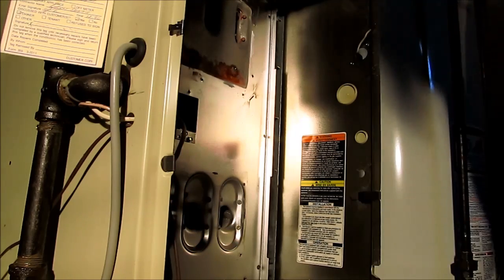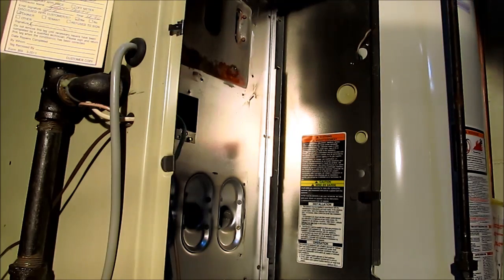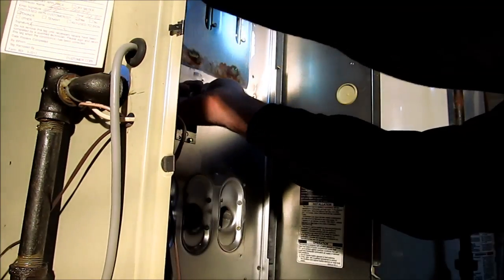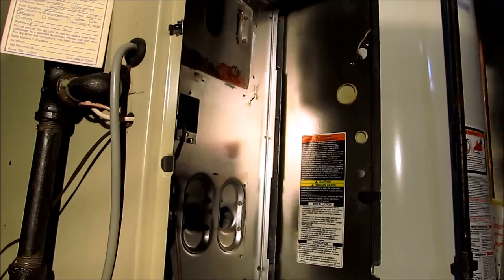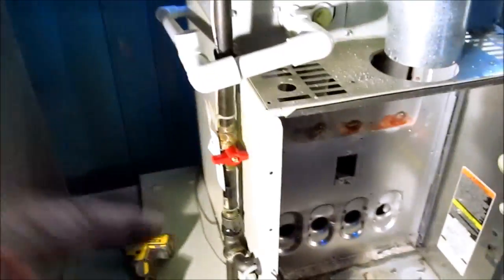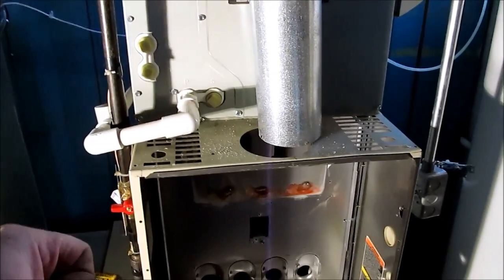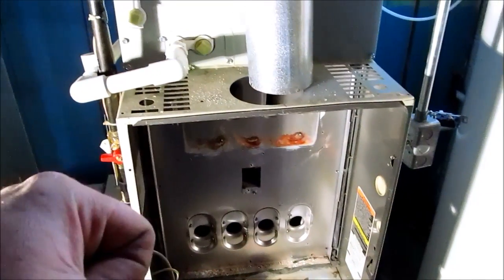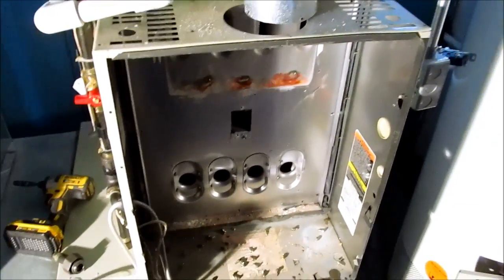I've got three screws in the back which I'm not going to be able to get to easily. This might be a challenge to get out. With these heat exchangers there's three screws in the back you've got to take off — it's a rack that holds the heat exchangers in. What happens is as soon as you pull the heat exchangers forward, the rack comes forward and releases the heat exchangers. Sometimes it can be a real pain but we'll see if we can get it.